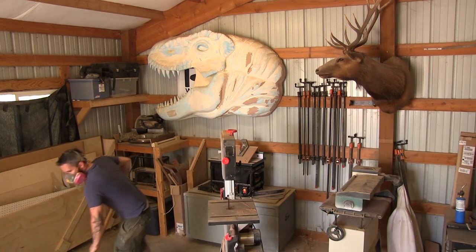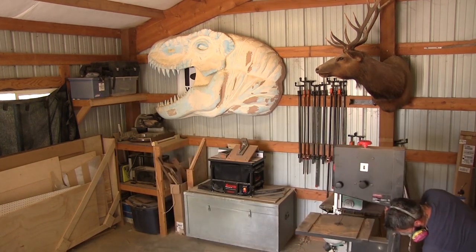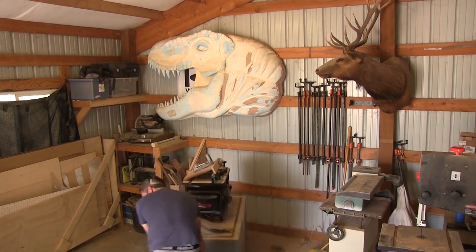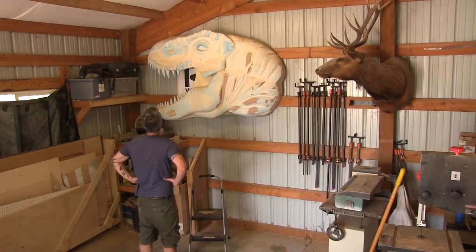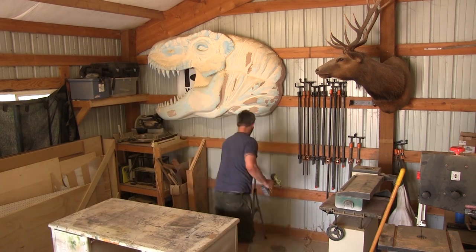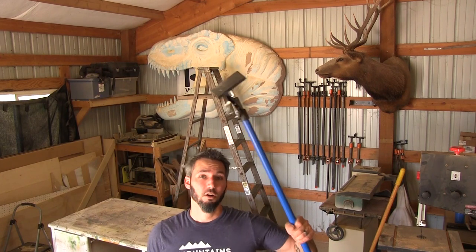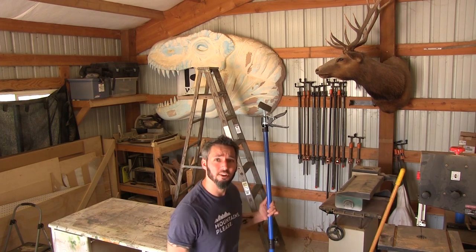Things are kind of organized — it's still a disaster, I have a lot of work to do — but I'm gonna get T-Rex down, and this should be a hoot because he's really heavy. Use it, don't lose it — there we go. I got these panel lift things at Harbor Freight for like 15 bucks; let's see if they're actually worth it. I use them for cabinet installs, so hopefully it should work.